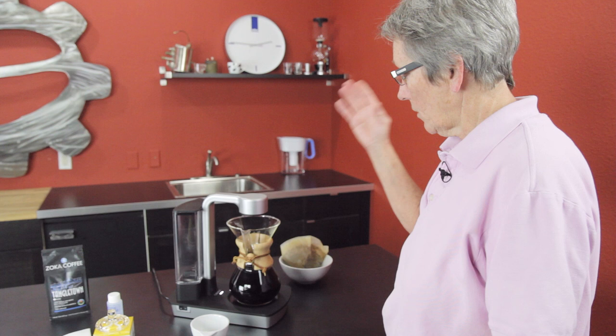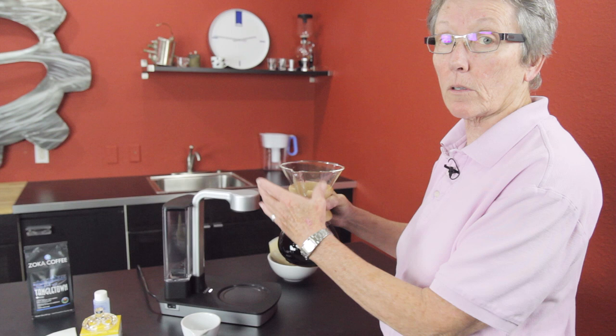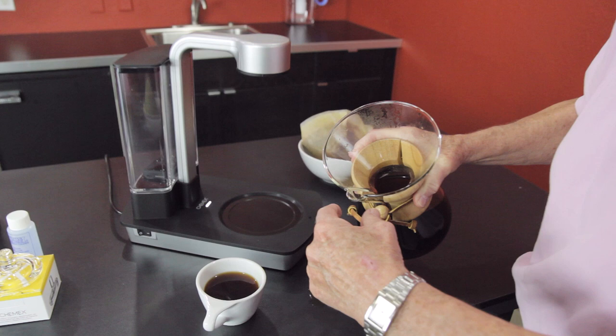The other thing I noticed — and I took this home and played with it — for a person whose hands are not real small, but who has a fair amount of arthritis, this is a heavy carafe and it's kind of bulky. I found that as I was pouring I tended to do a two-fisted kind of thing so I didn't end up wearing it. Also, if you pour it too fast, it overstretches the boundaries of the trough and comes out over the side. So you have to pour just a little bit slower.